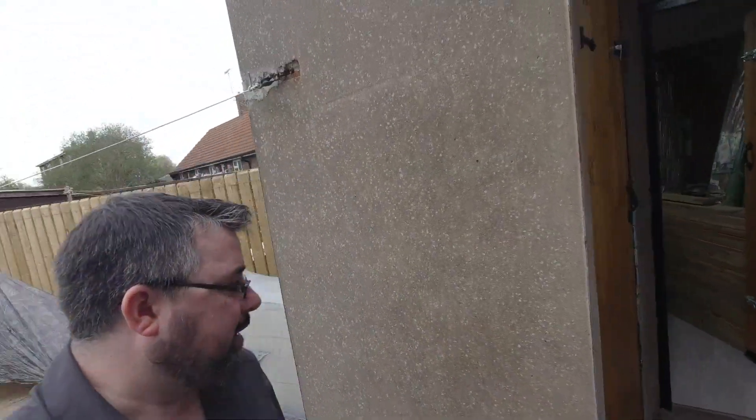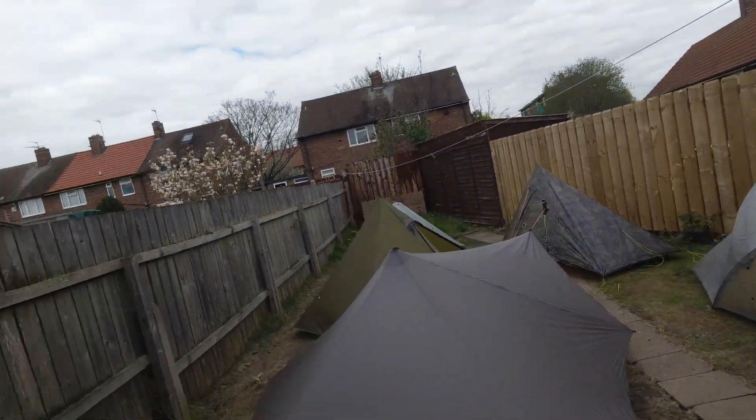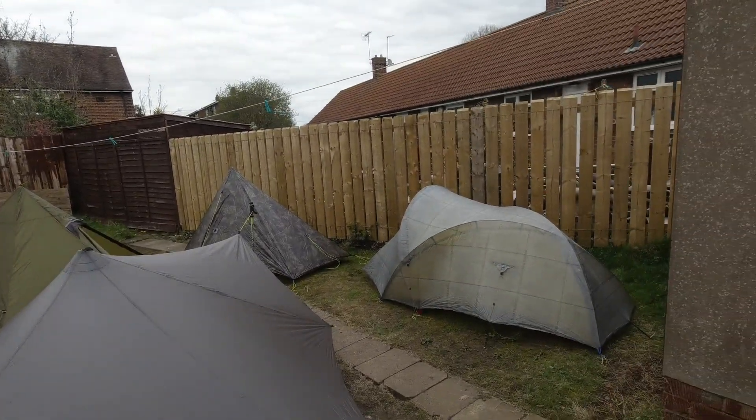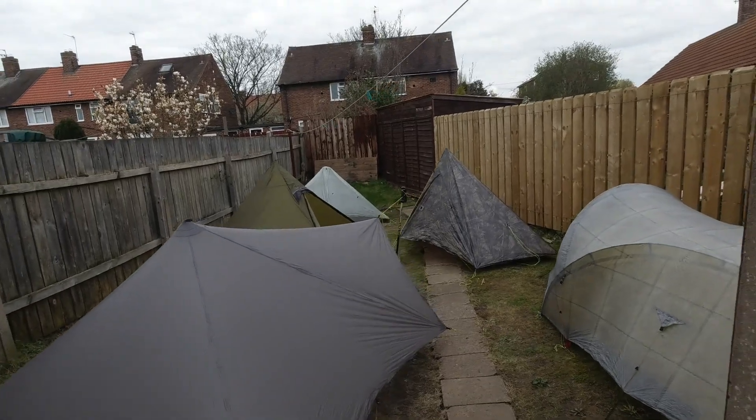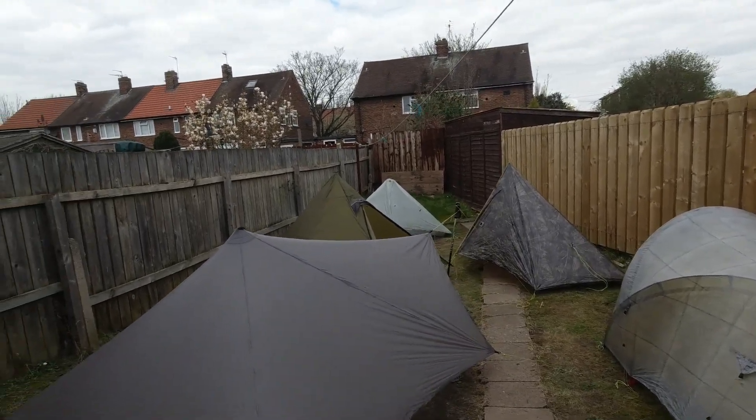So that's my current tent collection. Hope you enjoyed the video. I hope you're all well and staying at home if you're not a key worker. I will see you again soon.